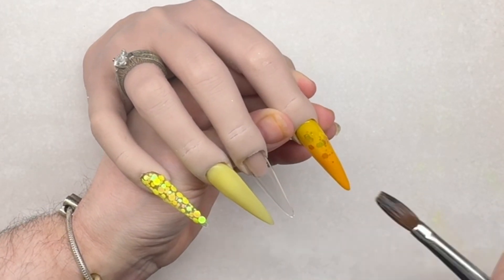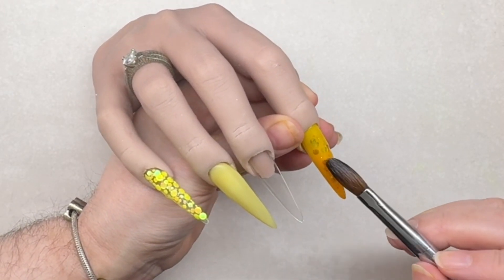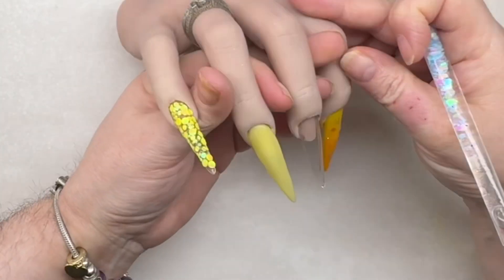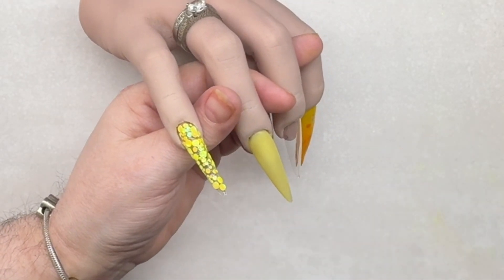Now we're just adding some of that Annabelle, which is beautiful on the nail - it reflects all colours, it's iridescent, but whatever colour you put it on it captures that colour.